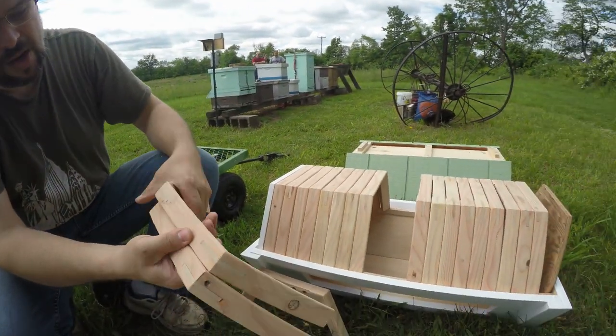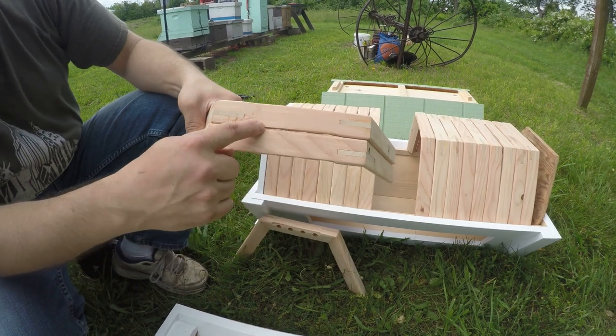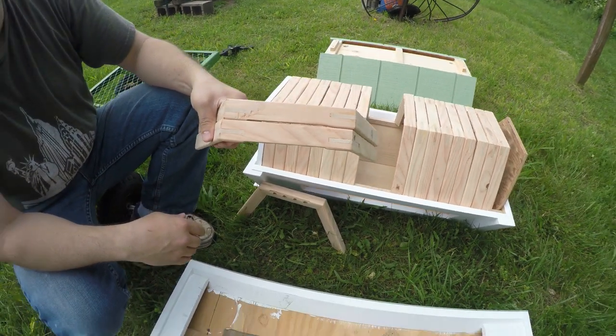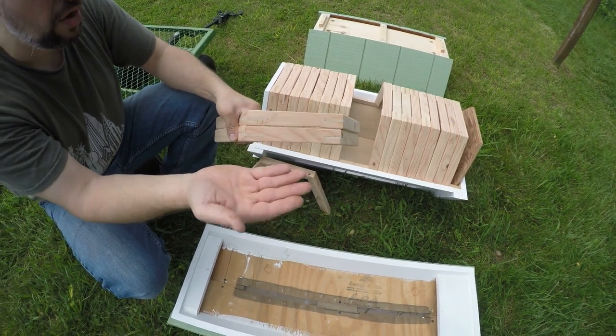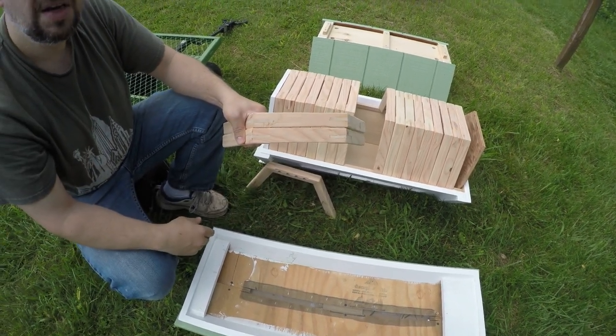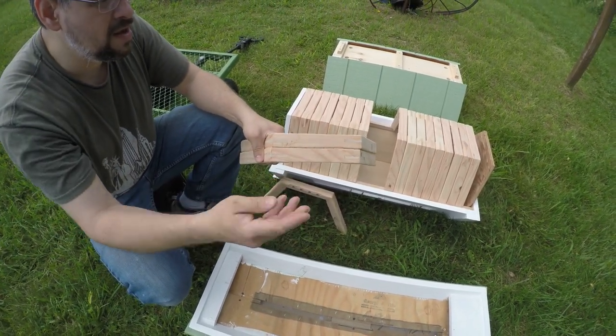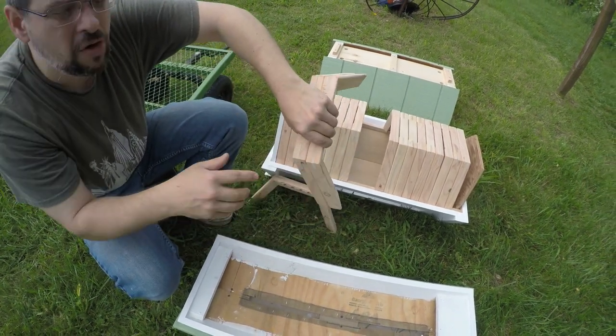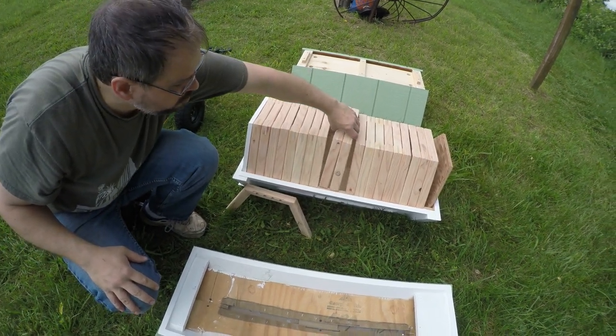Each one of these frames has a small notch right at the top. This notch is to allow venting for the bees. What they will do is automatically close or open those with propolis to allow venting so that the honey can evaporate, or they'll close them to make a warmer area for the brood cluster.